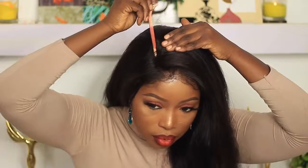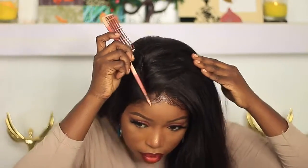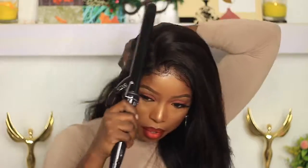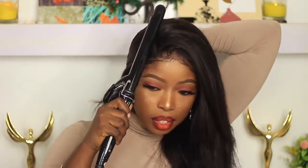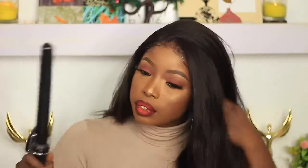I'm also showing you guys that you could part it in a side part. You just make your part and then go into your hot hair curler like I did before and press it down onto the part so it's flat. That's it, pretty easy.